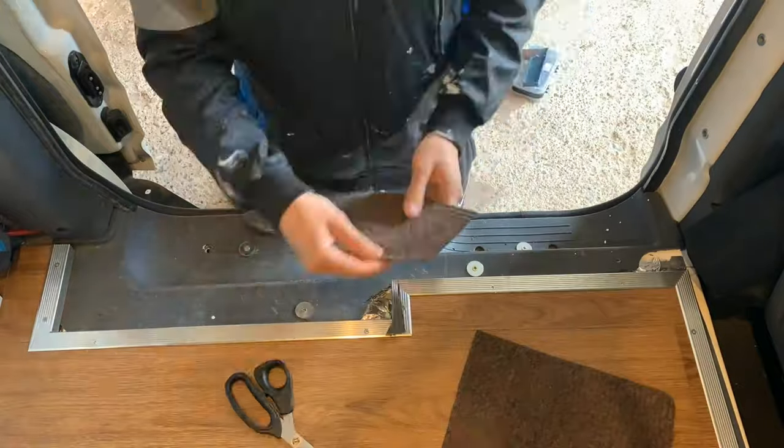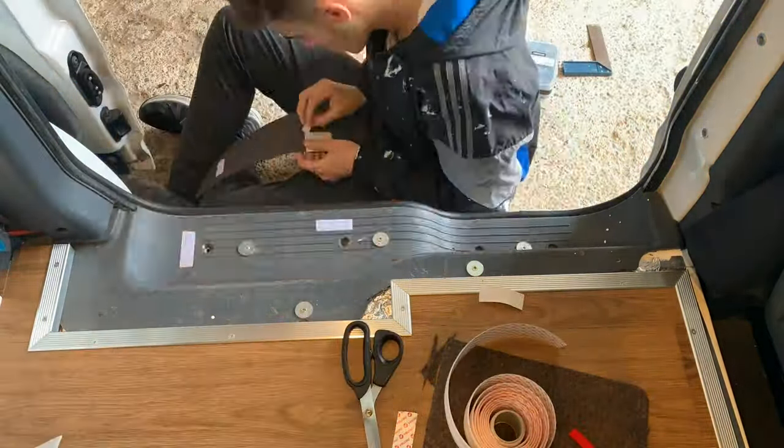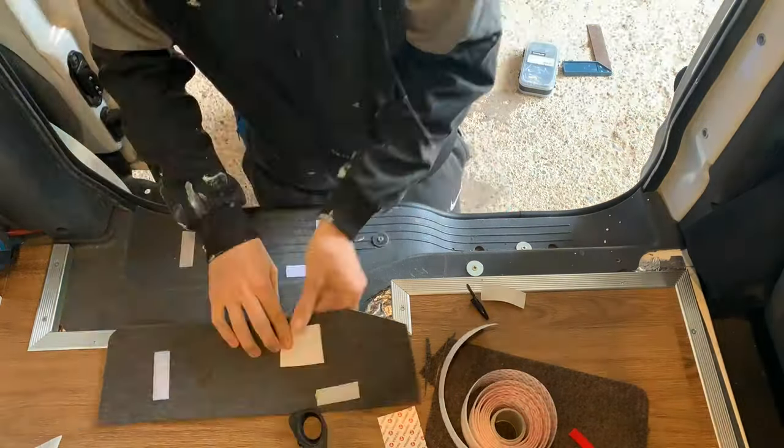Moving on to the next task: in the sliding door footwell I cut up a normal doormat to fit the shape of it. I then added a piece of velcro to the back so that it could be easily removed for cleaning.